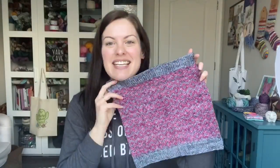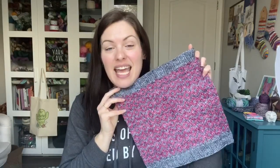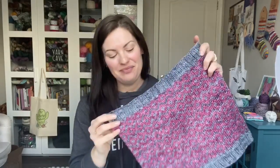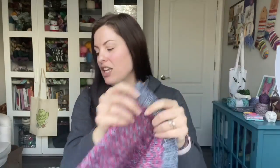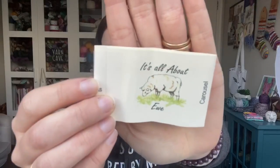This is the Desert Diamonds Cowl. It is a DK weight stranded colorwork cowl and it's available on Etsy and Ravelry. For this cowl I used It's All About You, on their Delightful DK base, which is 100% superwash merino, 100 grams, 231 yards.